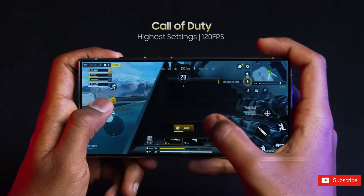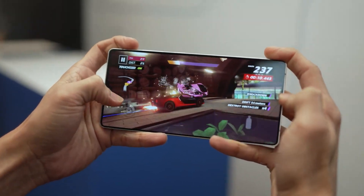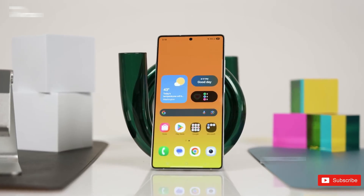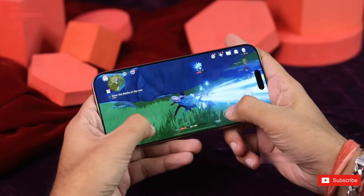So you can imagine why fans aren't exactly thrilled to hear this news, but here's where it gets interesting. The Exynos 2600 isn't just another chip — it's built on Samsung's brand new 2 nanometer process, making it the world's first 2 nanometer smartphone processor if it launches early next year.